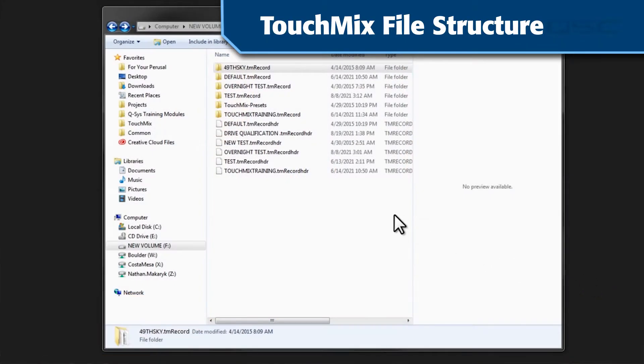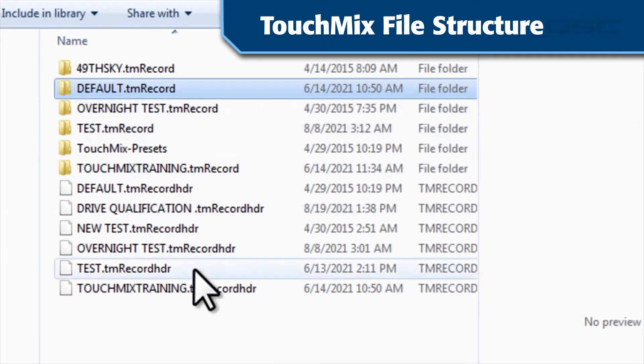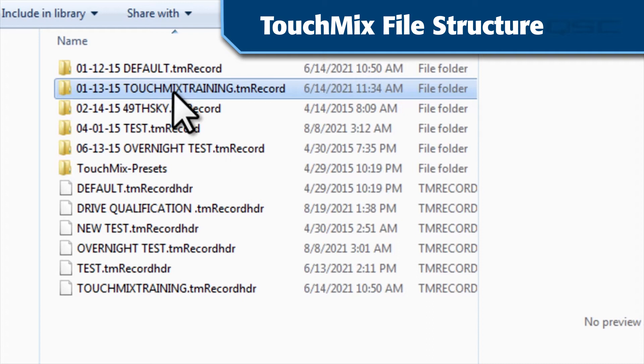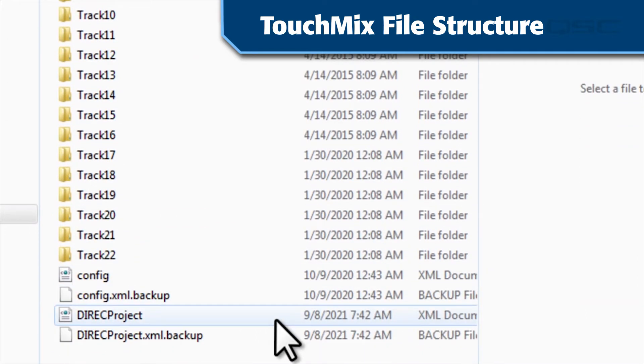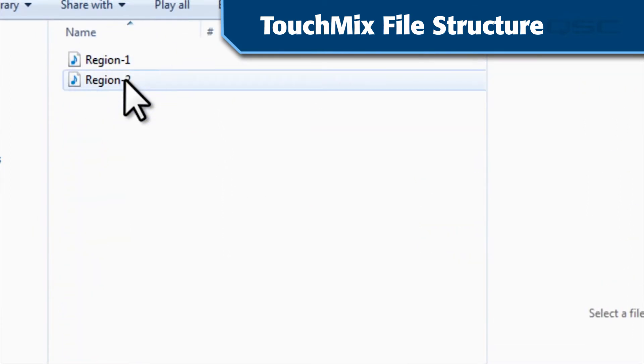Let's take a moment to look at how files are saved on the hard drive. Each session will be in its own directory labeled its name dot tm record. If you're doing a lot of recording, we recommend labeling your sessions starting with a date so that you can quickly find your session chronologically. Inside each session folder are 22 subfolders — or 14 for the TouchMix 8 — one for each channel. Every time you stop and restart recording, a new WAV file will be created in each folder that represents an armed channel. The WAV files will be named Region 1, Region 2, etc., so you can find your previous takes for overdubs in these files.